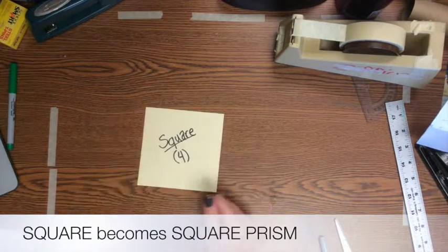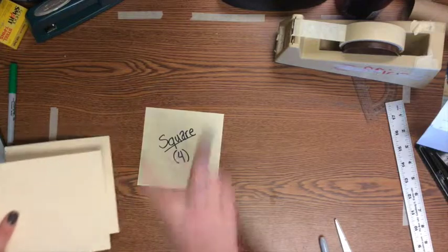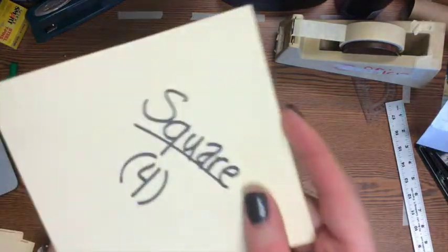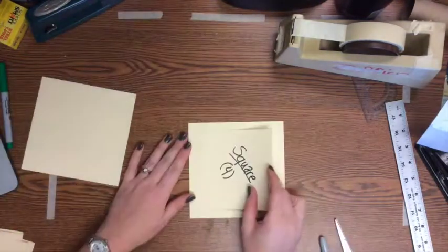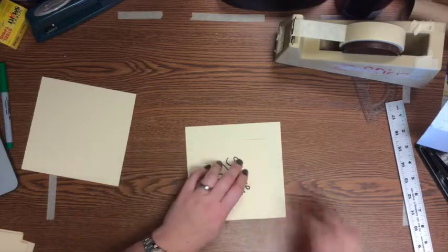We're going to start with a square prism because that's probably one of the simplest prisms to start with. You're going to need two squares for your bases — that's the top and the bottom of your prism. Just grab two pieces of paper, trace your square stencil on each piece, and cut them out.